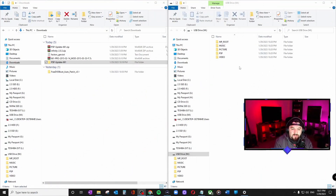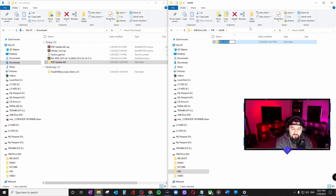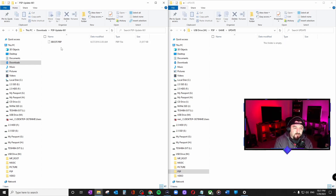Go into USB mode. On the right-hand side I have the root folder of the PSP; on my left-hand side is the downloads folder. We're going to go into the PSP folder, then the GAME folder — this is empty right now — so we're going to create a new folder with uppercase letters and call it UPDATE. Go into that folder and drag and drop the EBOOT.PBP file.